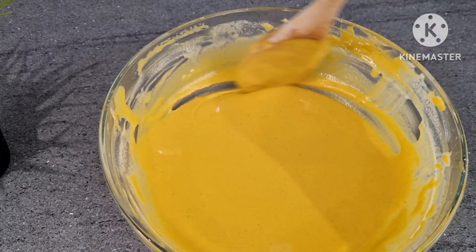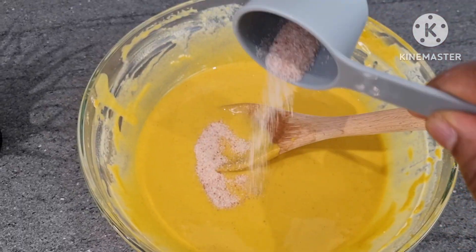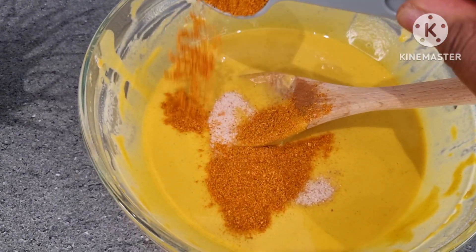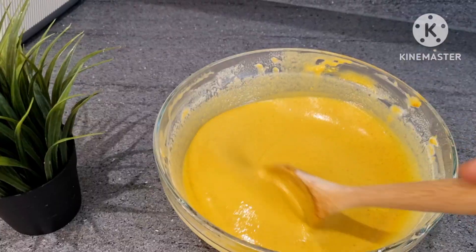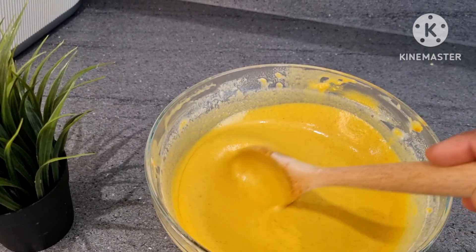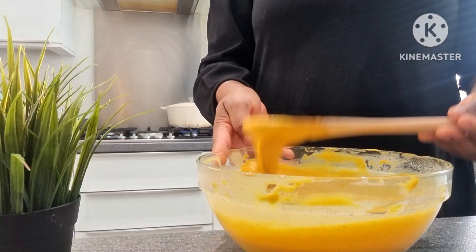Just take a look at that texture — the perfect texture. So I'll add my salt and pepper. I love pepper in food; it has to be hot, hot, hot. I'm going to stir everything together properly until I'm ready to start putting it in my pouch.